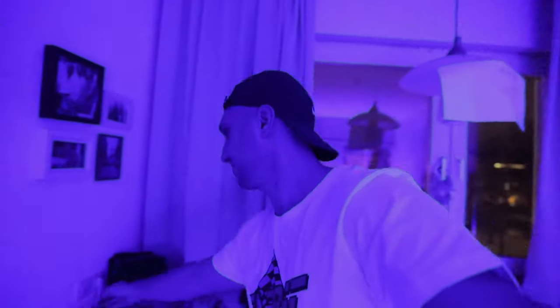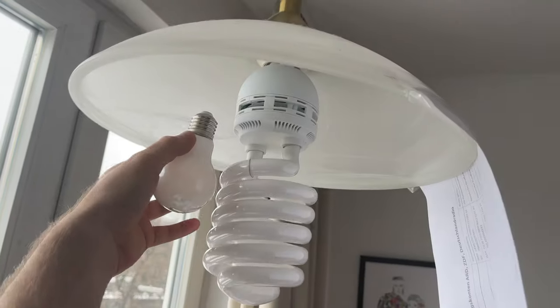There is only one problem recording videos in winter, especially when you don't have lights — it gets dark too fast. To compensate for that, I installed a photography bulb here. It's not perfect, but it's good enough to start. In this episode, I'll show you some cool product videography tricks you can do at home, no matter how big your apartment is.